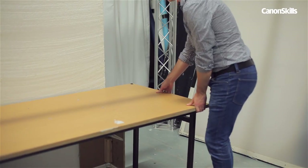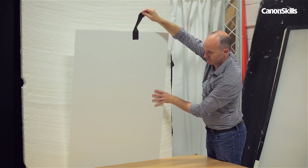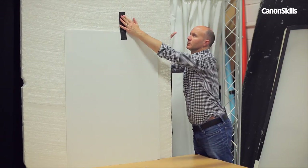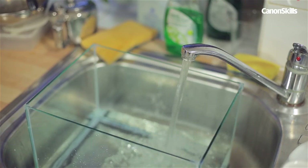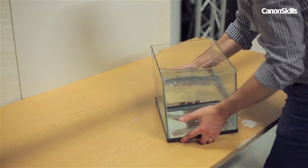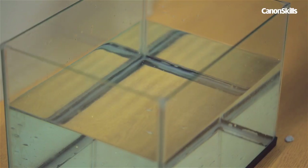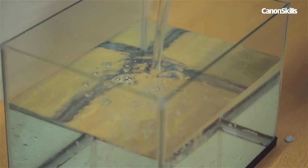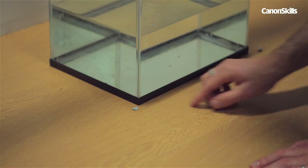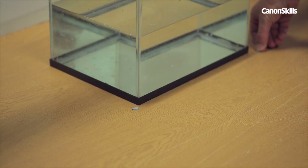You'll also need a sturdy table plus a white paper background — this could be some photographic paper roll background or it could just be some A3 sheets of paper taped to your wall. As the tank is really heavy when full of water, we only filled it up halfway and then carried it to the table, then filled it to the top with a jug. Mark where the tank sits by placing blue tack on the table so you know where to replace it each time.